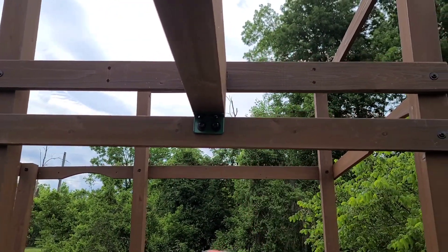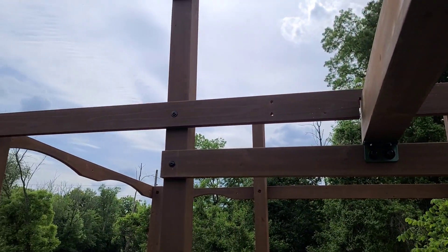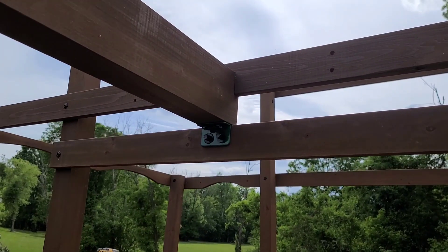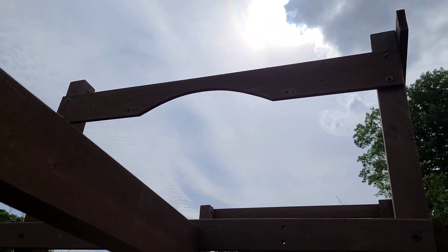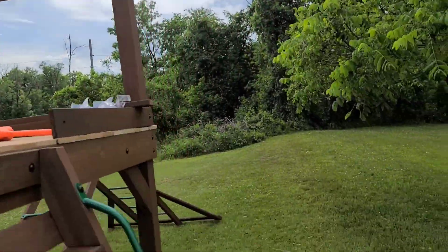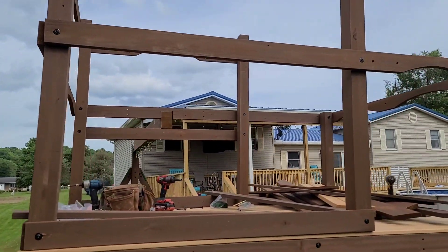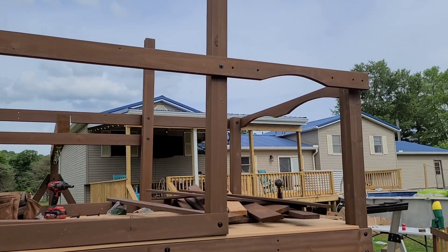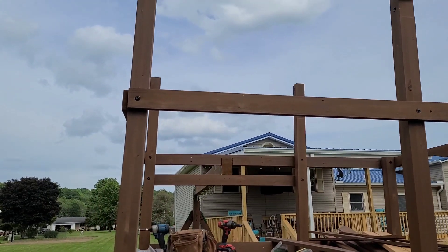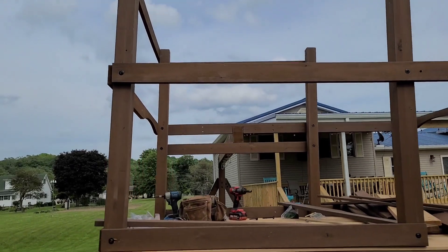Down here you got an H14 - that's where your swing beam connects. Right above it is the swing beam board with a notch in it, so you'll know it. Up here I'm pretty sure it's a K7. On the other side where your monkey bars are going to be, you've got a piece with a little arc in it. At the very top is an H13.